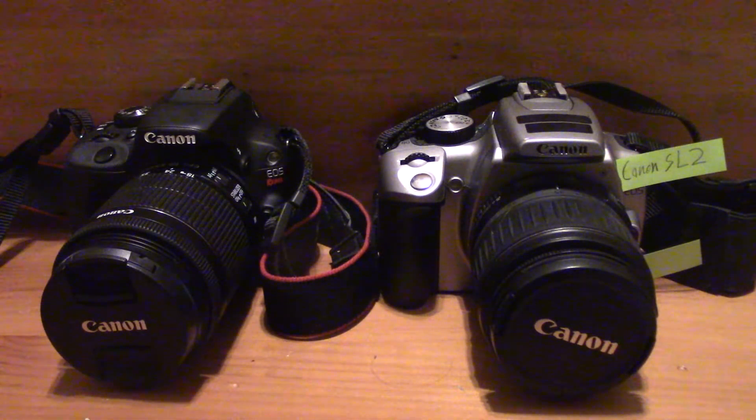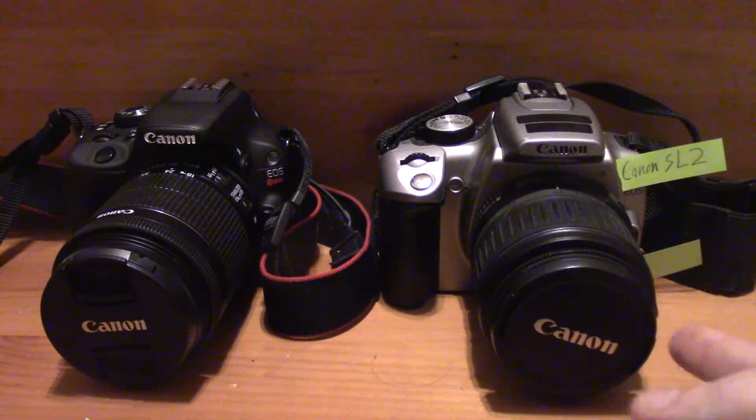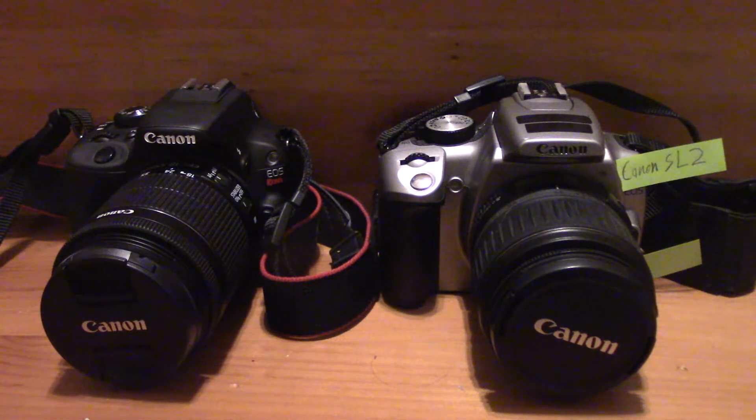Now let's move into the lenses attached to the cameras. The lens on the SL2 is an 18-55mm f/4 to f/5.6 lens, and the SL1 comes with an 18-55mm f/3.5 to f/5.6 lens. So you'll get a little bit more light with the SL1's lens than with the SL2, but neither of them are really low-light lenses to start with. With the SL2 you get a smaller and lighter lens, but a darker aperture — that's the trade-off you make.